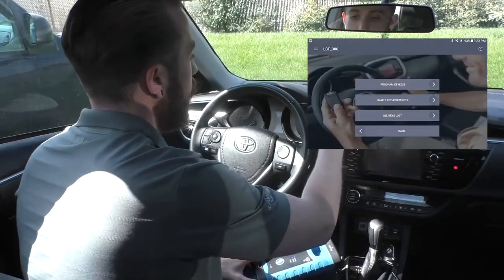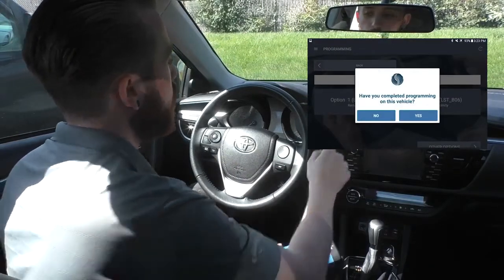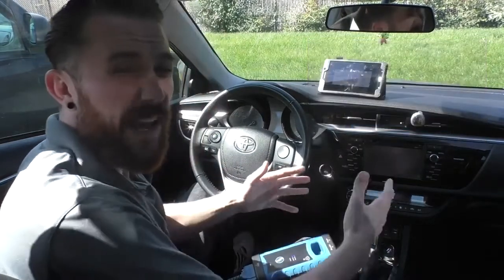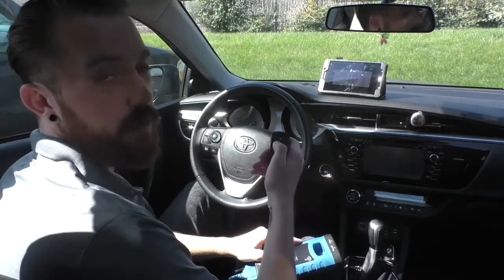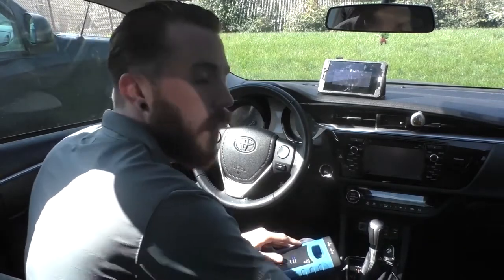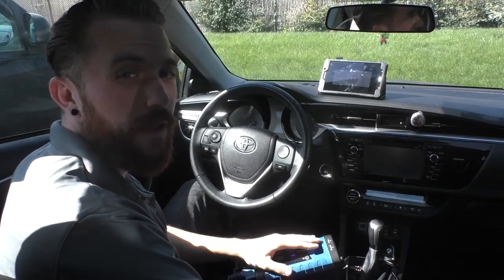We can hit complete, back out of the menu, and it's going to ask us if we're done programming. We'll say yes and give it five stars, because it was quick and easy. Though every vehicle is a little different, most of them will just be a few steps, just like this one. Our new remote works, so our customer is ready to go with their new key or remote. That's it — programming a 2016 Toyota Corolla. I hope you learned something and enjoyed yourself, and best of luck in your programming endeavors.